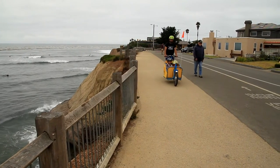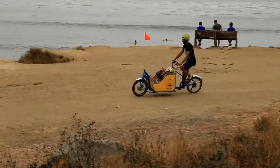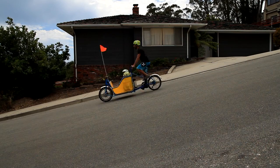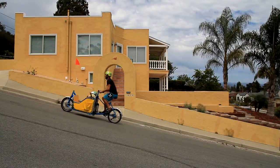Best of all is how the Box Bike rides. The two-wheel design means it is fast, nimble and fun. The Box Bike corners like a normal bicycle. The low center of gravity makes it incredibly stable going down even the steepest of hills, and the electric assist helps you breeze back up.